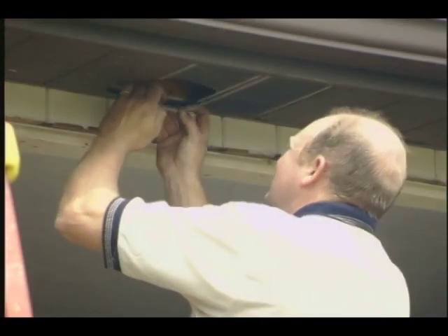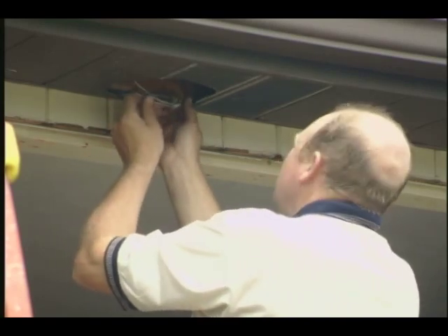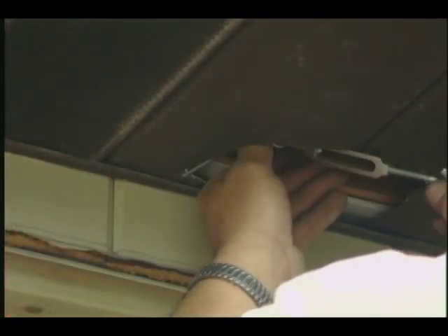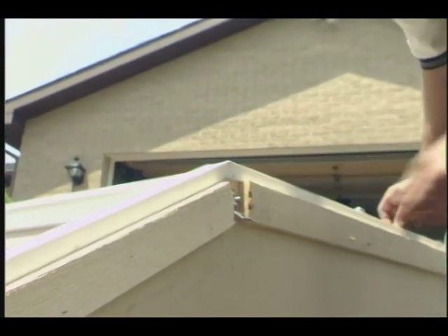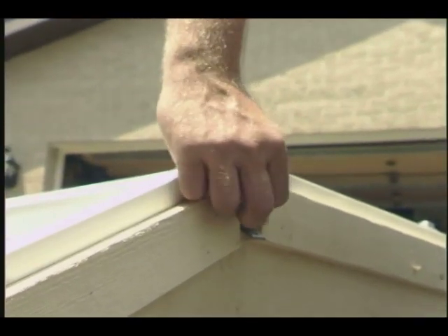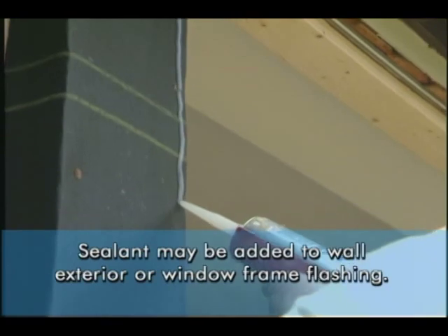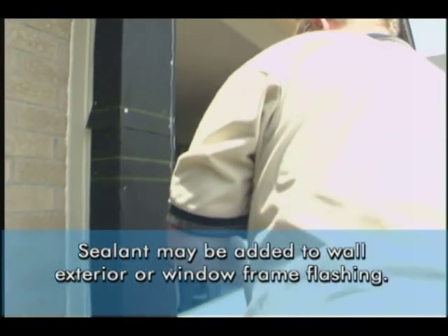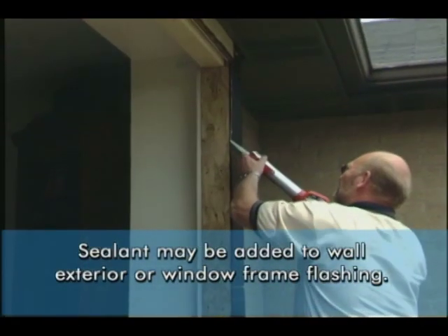Repeat the process for the other turnbuckle, doing this at two locations — one for each of the top turnbuckles. Place the turnbuckle in position. On the other end of the turnbuckle, install the turnbuckle clips. Bolt these clips to the top of the tie rod at the head of the window. Apply a 3/8-inch bead of sealant to the exterior surface of the wall or down the jambs to the interior side of the flashing applied earlier to the window frame.